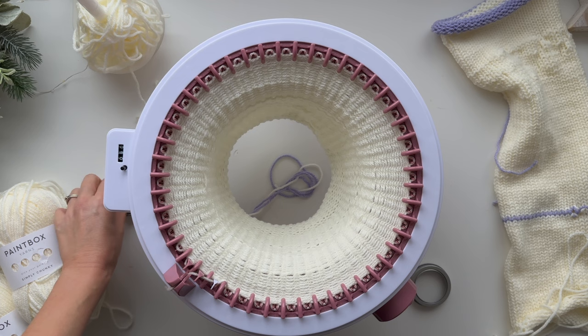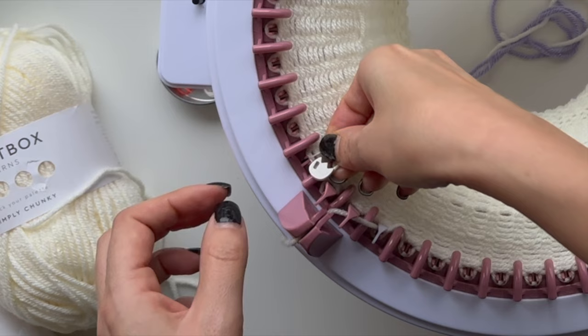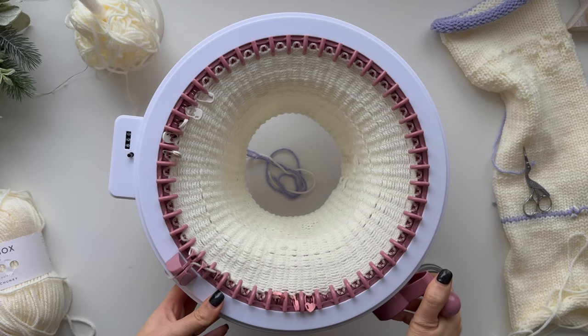I am aware that some of the pegs or some of the loops are going to fall off, so I'm going to use some stitch markers to hold these on. That looks like it's come off already so I'm just going to mark that one. There we go, so now I'm going to go back and forth a few rows.